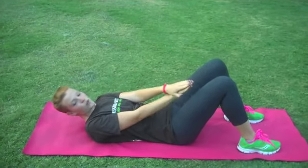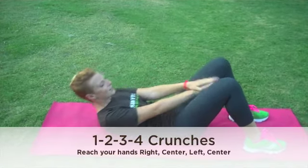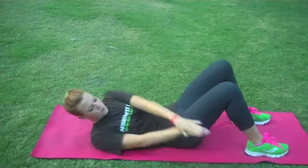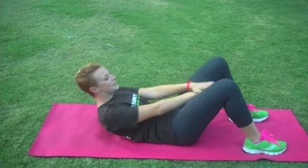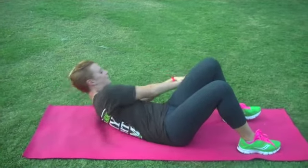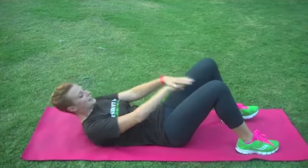Stack your hands and reach as far as you can on your crunches. Here we go — one, two, three, one. One, two, three, two. One, two, three, three. One, two, three, four. One, two, three, five. One, two, three, six. One, two, three, seven. One, two, three, eight. One, two, three, nine. And one, two, three, ten. Very good.